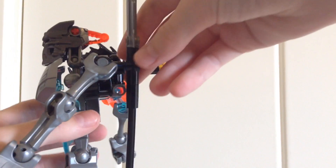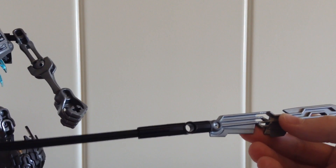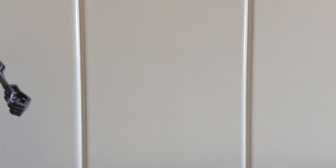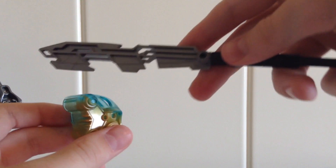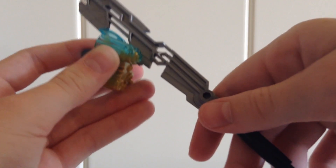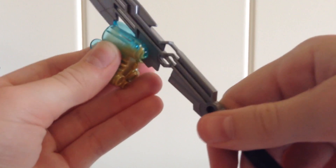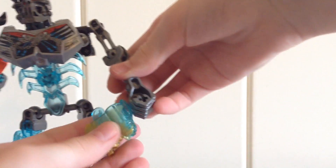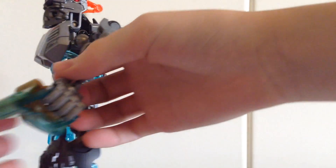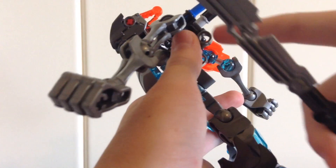And on the back you have another weapon, which is really nice with the long piece. What that is used for is you are supposed to take this hook right here, which is supposed to grab the mask off of the Toa's head and pull it off. And then when he holds it, it gets corrupted. You can hold that in his hands as well if you wanted to give it to him, and it just fits onto this blue piece right there.